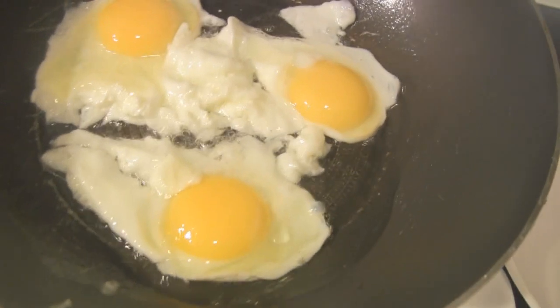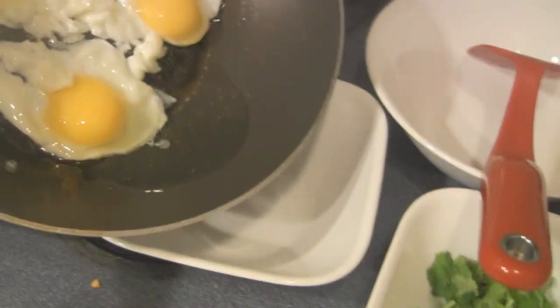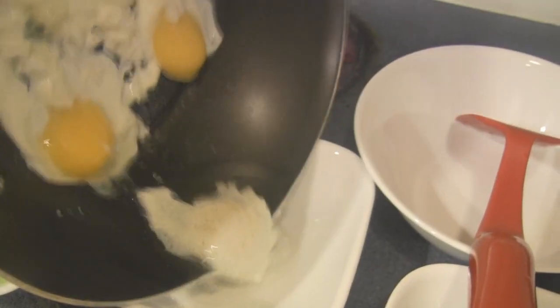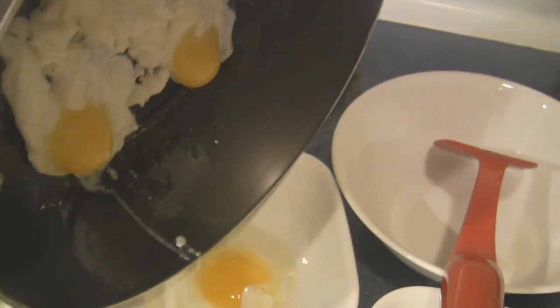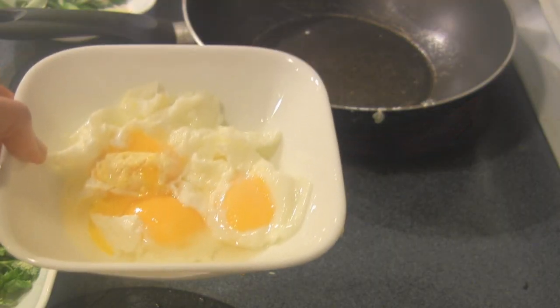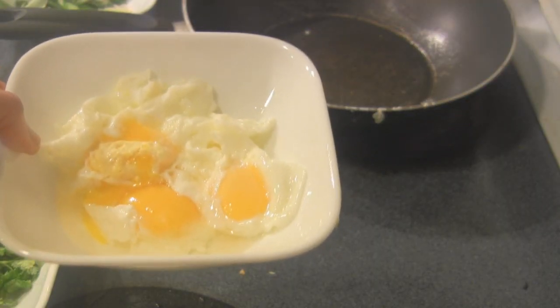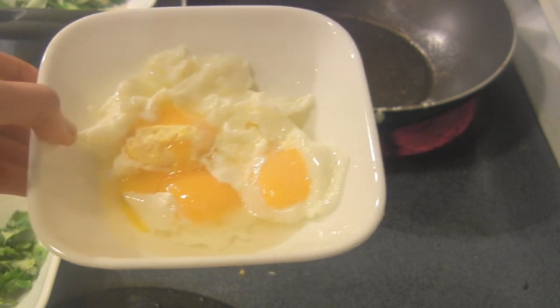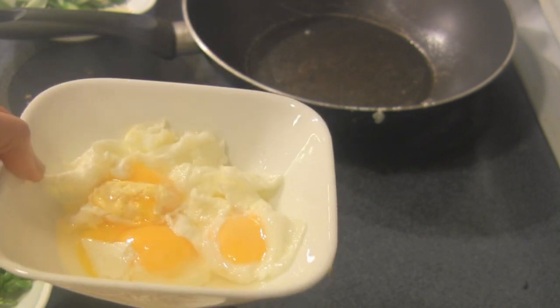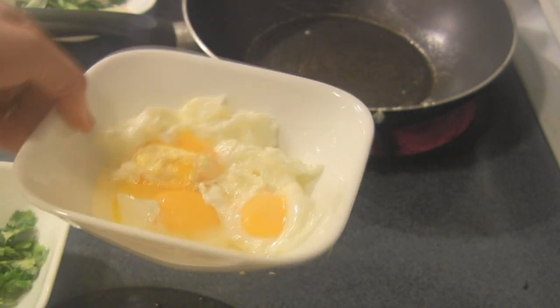It's not fully cooked yet so I'm going to transfer it to a bowl — we don't want it overcooked. Once the egg white is lightly formed while the egg yolk is still runny, remove from heat and transfer to a bowl and leave it aside. We will later use these eggs to coat the short noodle.